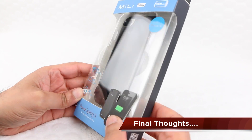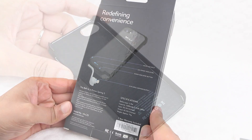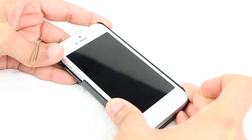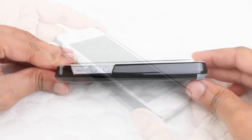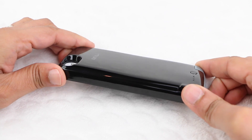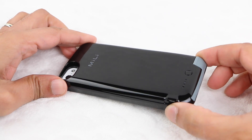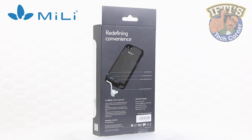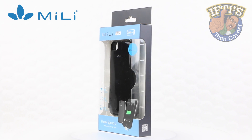The Mili PowerSpring 5 sports a sleek design that adds minimal bulk to your slim handset. With a soft rubber inside and a snap-in design, the iPhone itself fits in perfectly and is held in snug and firm. 2200mAh of power is plenty enough to get you through a long day of sending emails, browsing the web, watching movies or listening to music, giving you the comfort of using it to its full potential for the entire day without worrying about your battery going flat.